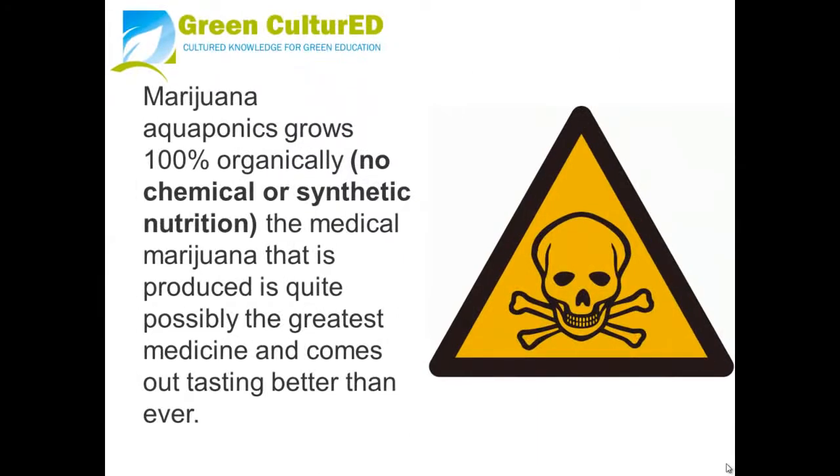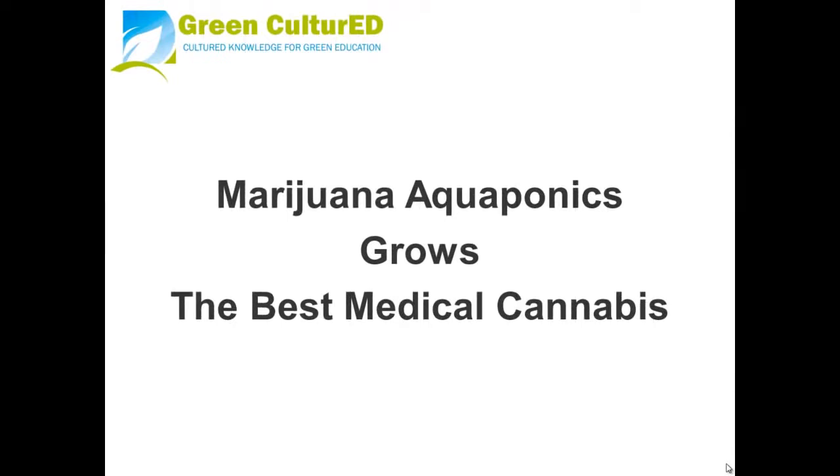Marijuana aquaponics grows 100% organically with no chemical or synthetic nutrition. The medical marijuana that is produced is quite possibly the greatest medicine and comes out tasting better than ever. Marijuana aquaponics grows the best medical cannabis.